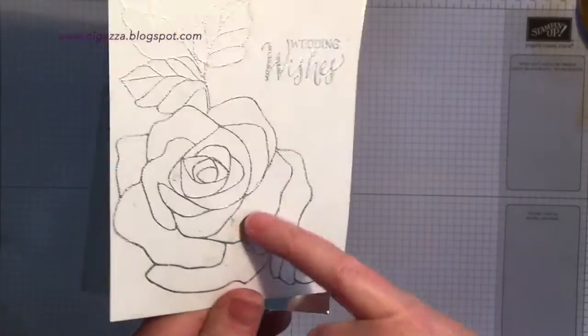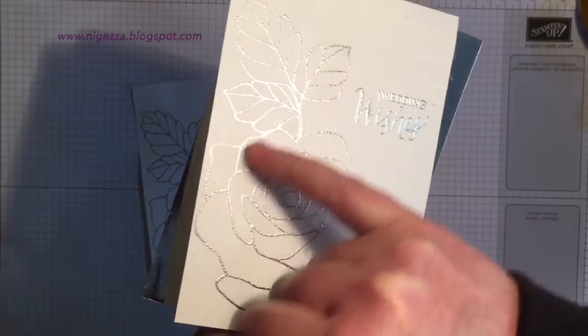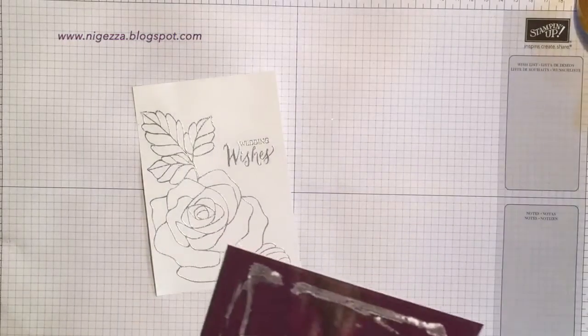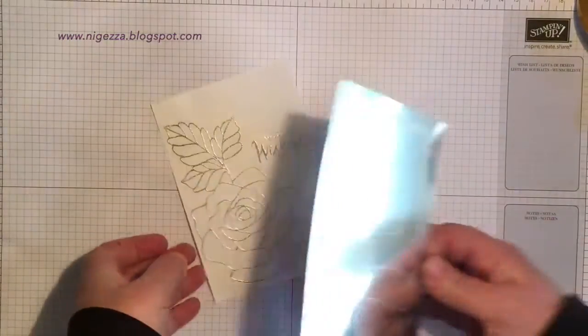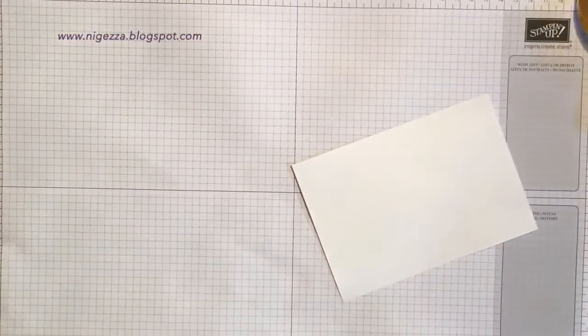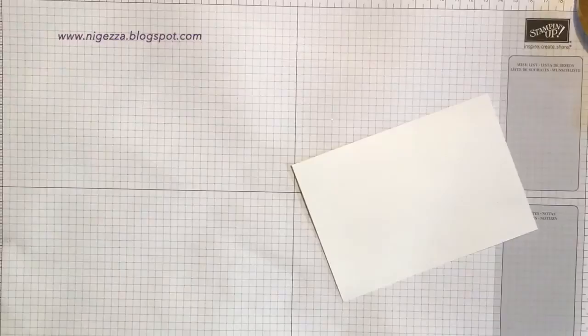I've got a bit of silver card here — it's a bit of a mess because I pulled off the one that stuck on before. This is the one I rejected because there was just too much extra silver on there; I didn't like it, so I pulled it off. Rather than waste the mirror card, I'm reusing it, and I'm getting my roll of tape.